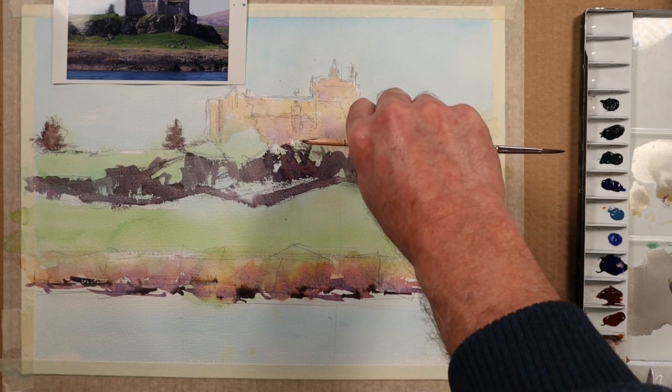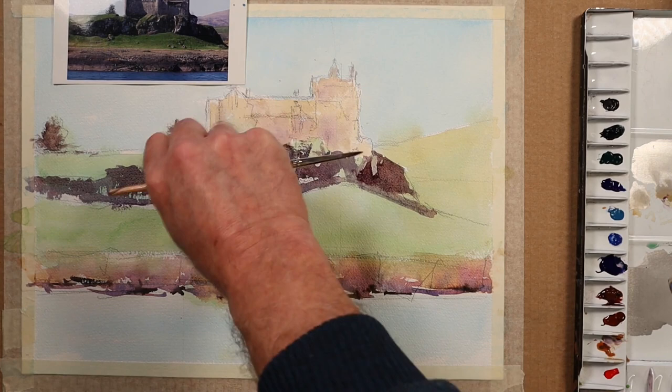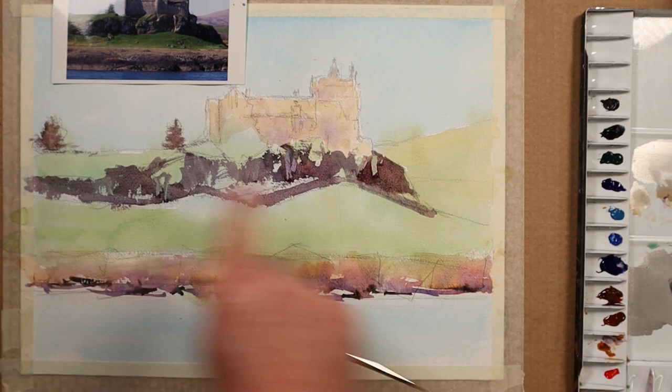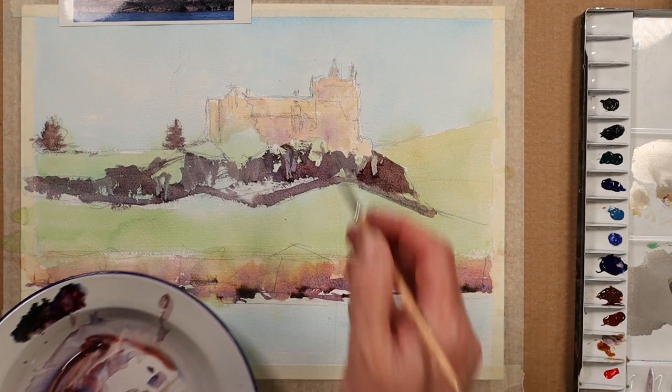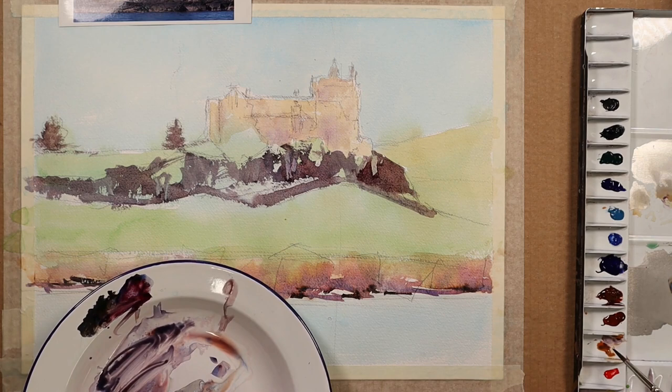I'd quite like to run a fingernail through these wet, damp areas of paint just to add that sense of rock face. Some places are still wet enough for me to do it; others have gone too dry and I've missed the opportunity. Now I'm going to turn my attention to the castle using the same mix more or less: ultramarine blue, burnt sienna, alizarin crimson.